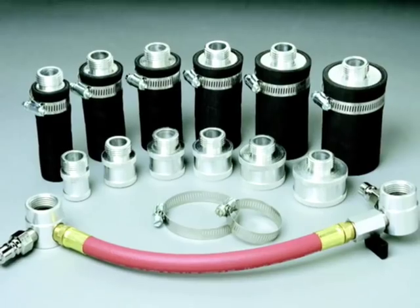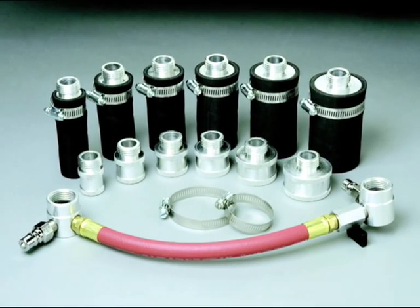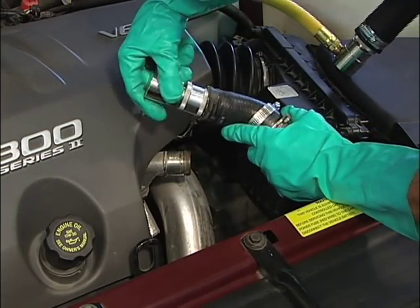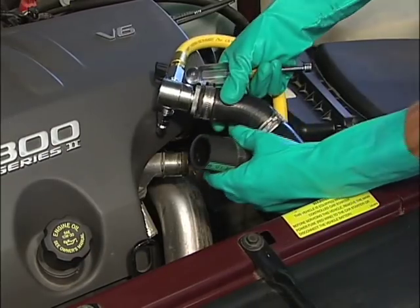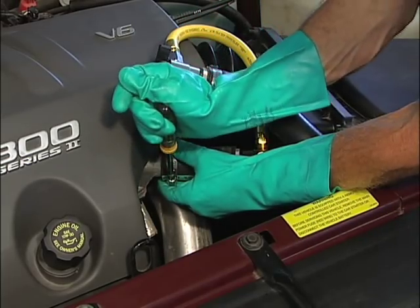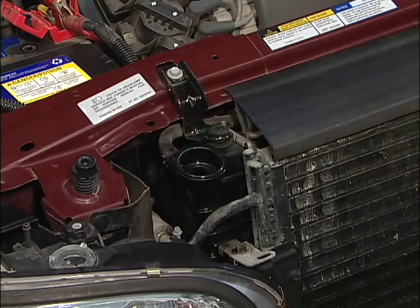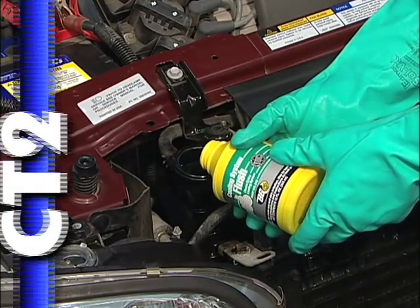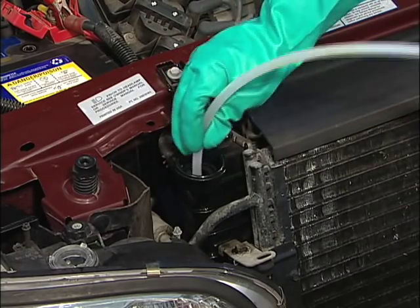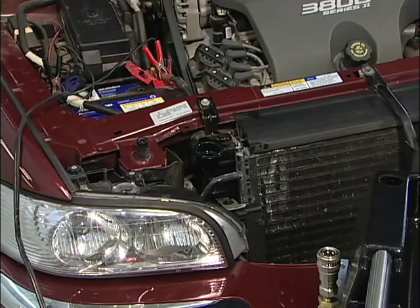Turn off the pump switch. Assemble the CT700 upper radiator hose adapter set according to its instructions. Now attach the CT700 to the upper radiator hose. The CT700 is non-directional and cannot be installed backwards. Add one 11 ounce bottle of BG cooling system flush into the mouth of the radiator. Insert the wand back into the radiator and turn the pump switch to return to vehicle.